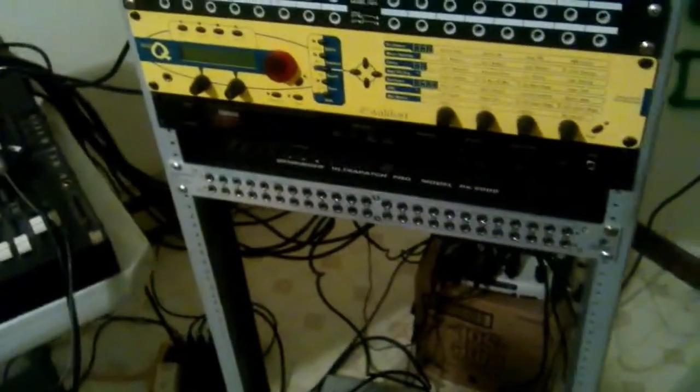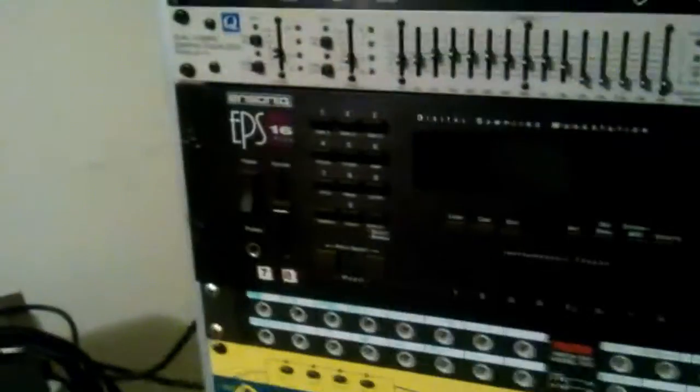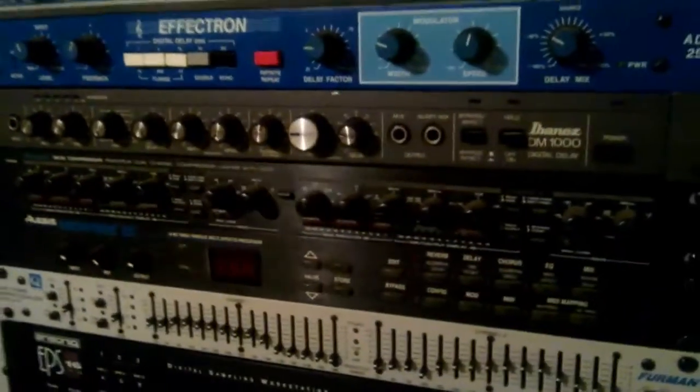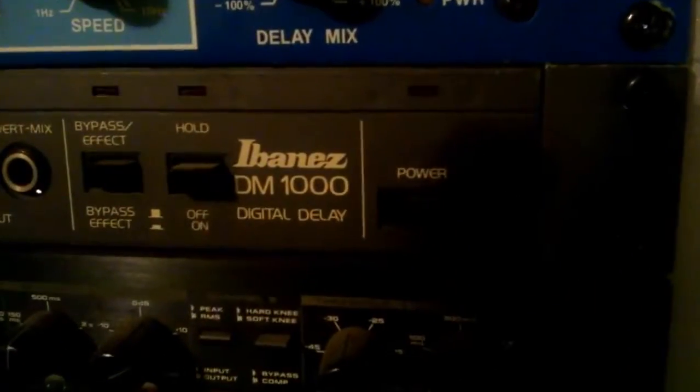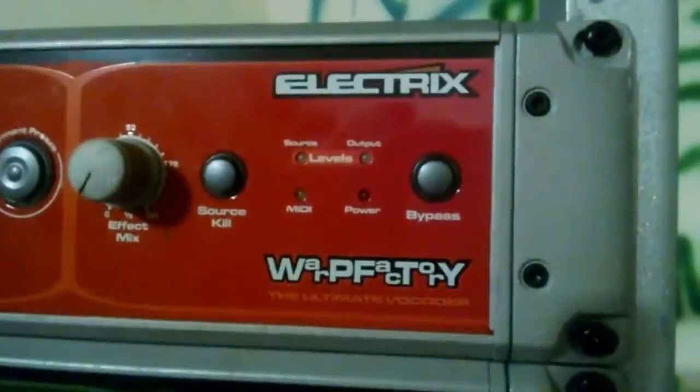Here's the tower of power — it's my rack. Starting from the bottom we've got a patch bay, a Yamaha TX81Z — lighting's not the best, I apologize — a Waldorf Q, another patch bay, then Sonic EPS, a rack mount EQ, Alesis MidiVerb 3, an Alesis 3630 compressor, Ibanez DM1000 digital delay, the Effectron ADM256 — sorry about the shadow — then the Electric Units: the MoFX, the Filter Factory, and the Warp Factory.